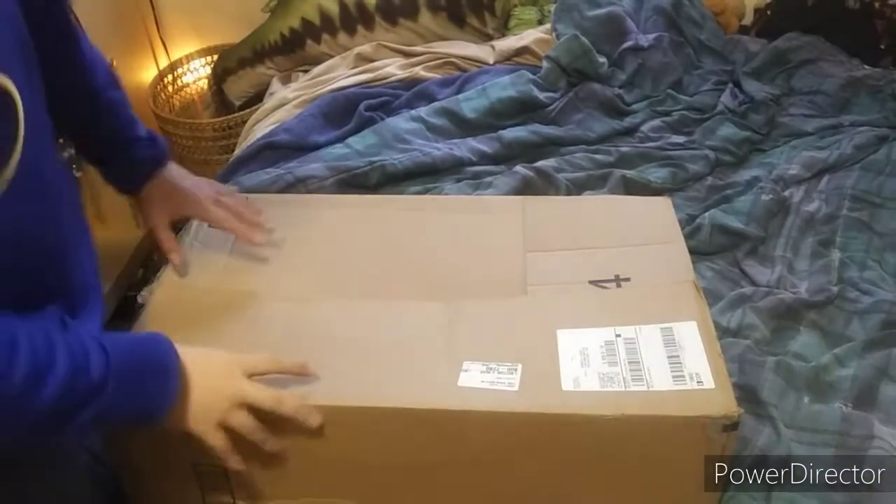What is going on guys, welcome to today's video. Today we are going to be doing an unboxing video of a Bachmann train set that I got off of Amazon. It's not going to be in its original packaging, I just have it in a box. Alright, let's get this video started.